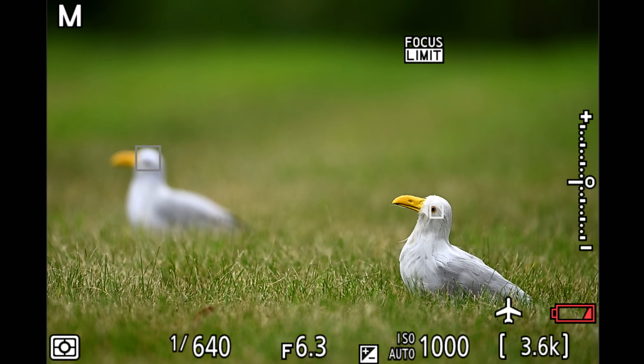Third, be careful with the focus limiter and subject detection. You might assume subject detection respects your limiter range—it does not. Subject detection can, and often will, identify and even prioritize subjects that are outside of your set focus range. For instance, the front bird is within the limiter range but the back one is not. Subject detection is actually drawing a gray box around both my primary target in front and the one that's out of range in the back.